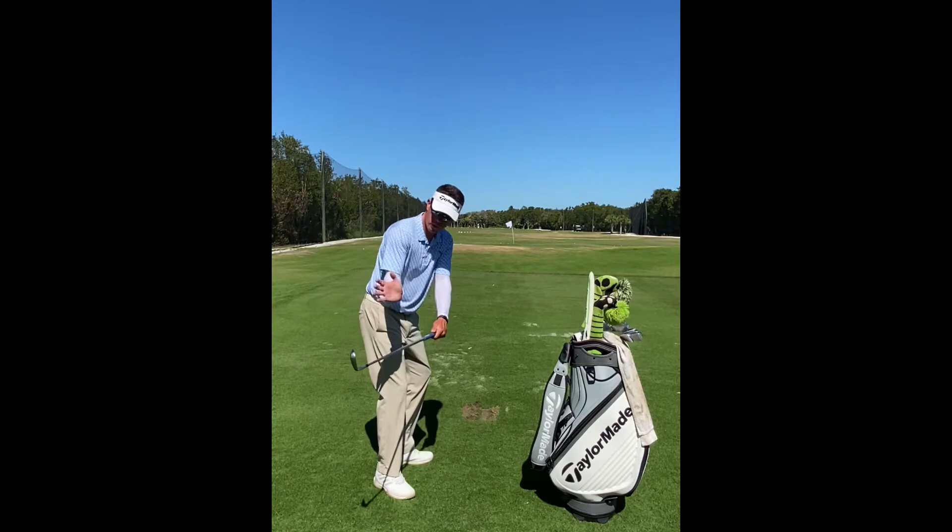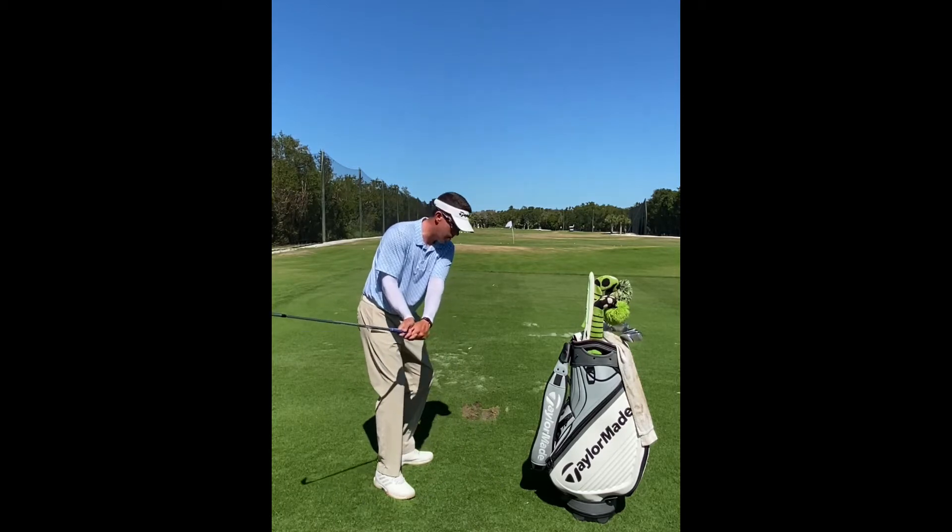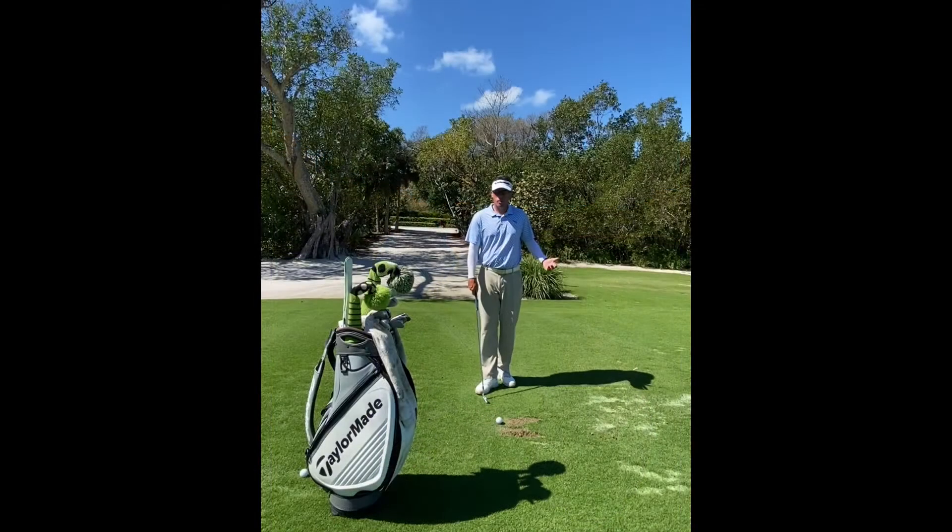Instead, we want the right arm and wrist to stay bent as the player rotates. So here's how you work on it.